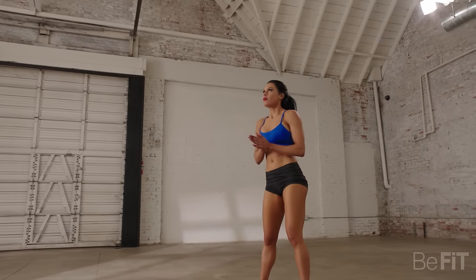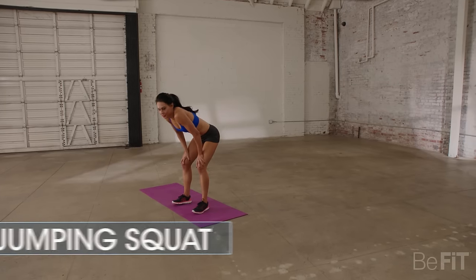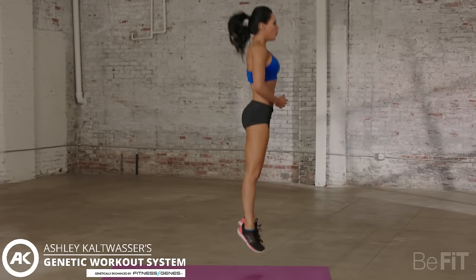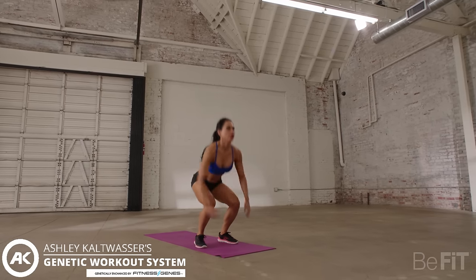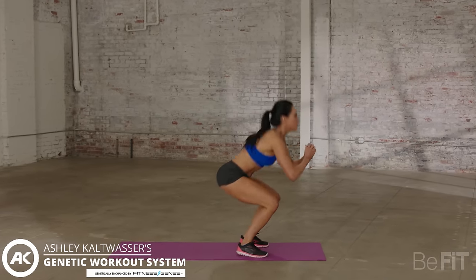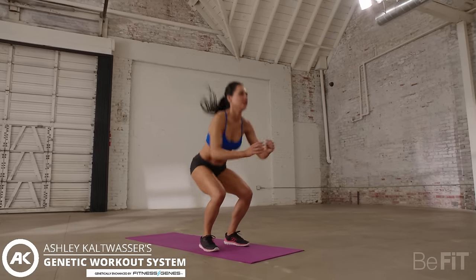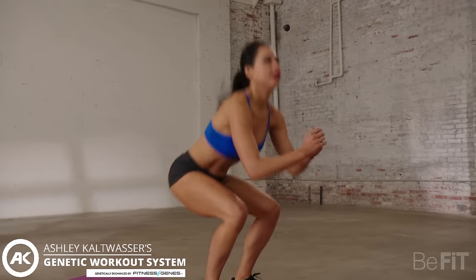30 seconds rest. Breathe in, breathe out. Breathe in through your nose, out through your mouth. The next exercise we'll get into is jumping squats. Are we ready? Let's do it. Jumping squats — begin. Remember to really push off. Keep your knees in line with your toes at all times. Almost there. And stop.